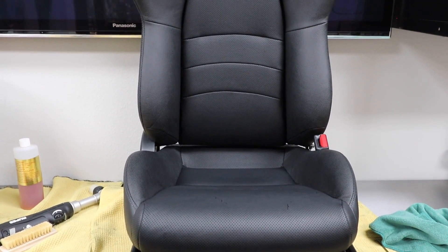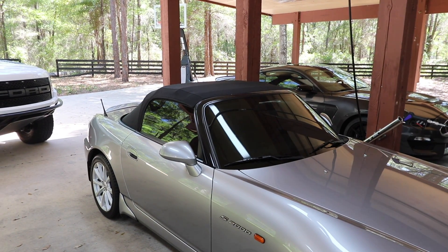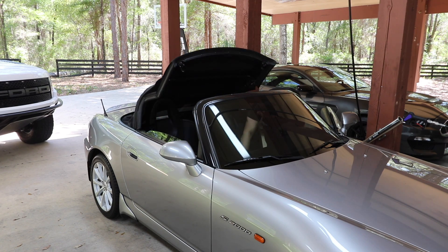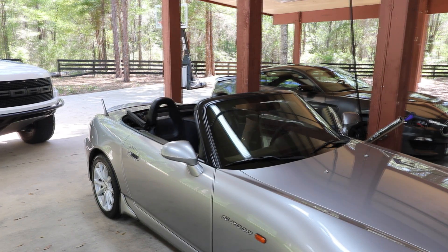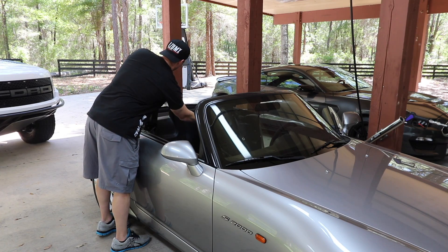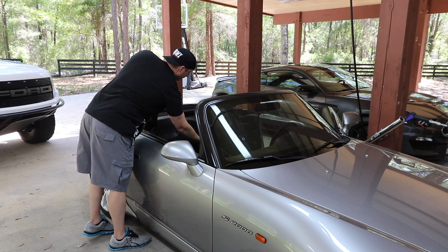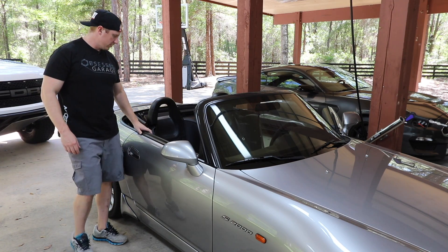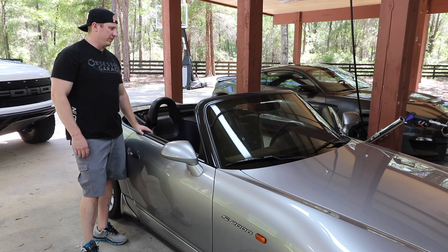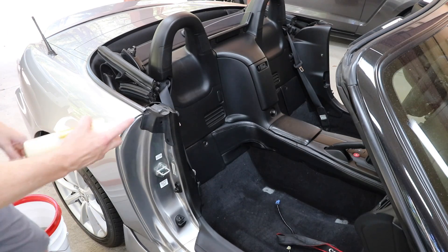It looks darn good though, other than the tears which I'll get remedied at some point. Alright, let's dial in the interior and get the seats back in. Let's put the top down. Let me put my insurance card in here. If you have an expensive car, Chubb Insurance is amazing — I insured this thing for $27,000, costs about $950 a year. Let's do a little center console area here.